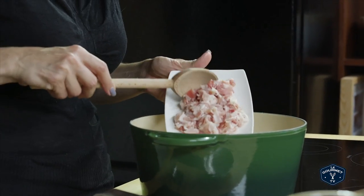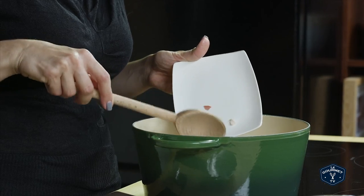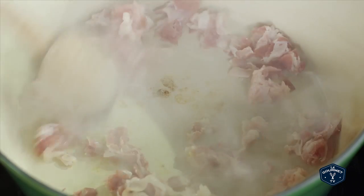You're going to start off with some pancetta. Sauté it and let it render the fat just to get it a little bit golden and crispy.